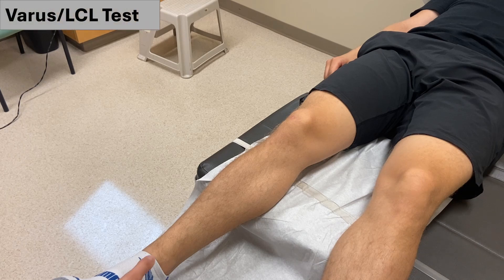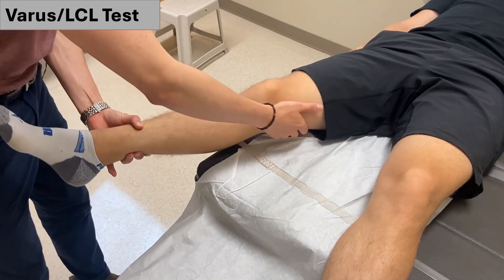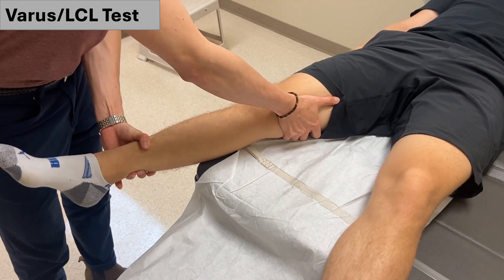To start, we will test the LCL using varus force. With one hand, stabilize the medial aspect of the patient's thigh, just proximal to the knee. With the other hand, apply gentle but firm inwards force to the lateral aspect of the patient's lower leg, just proximal to the ankle, ensuring to apply a counter force with your first hand.